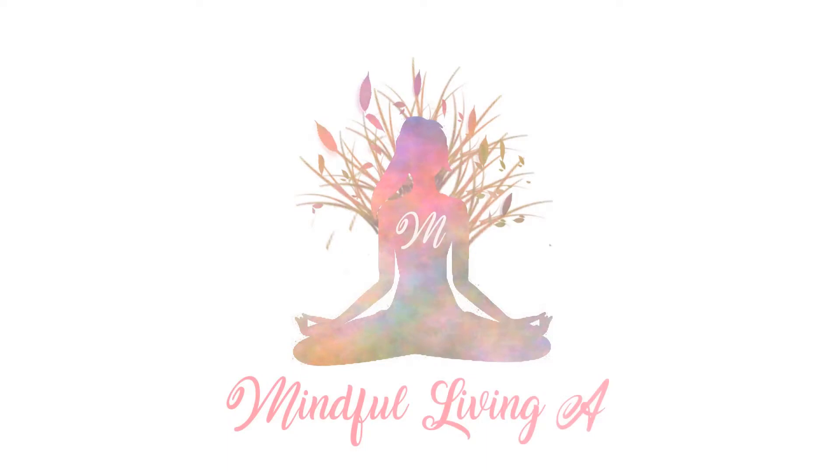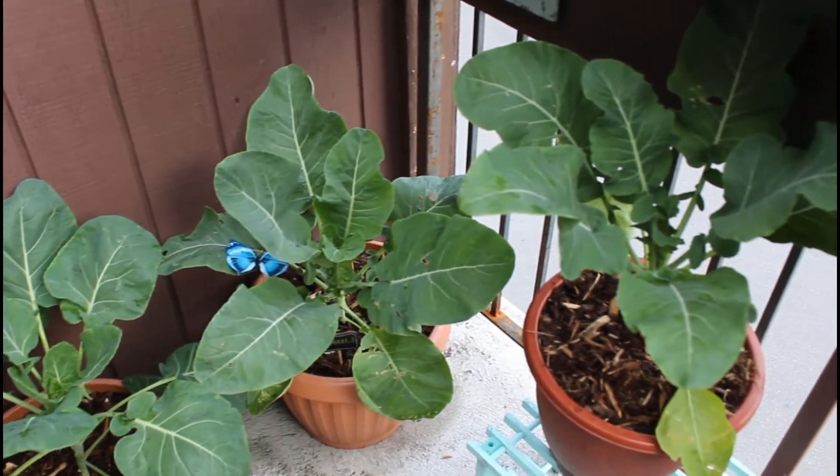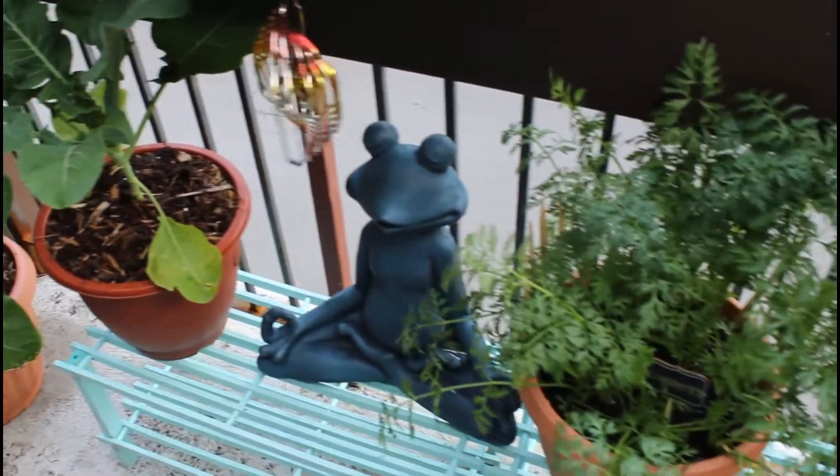Hi everyone, my name is Ali and welcome, or welcome back, to my channel Mindful Living. Today on my channel I'm sharing the third video in my fall garden series, which is growing carrots in containers.